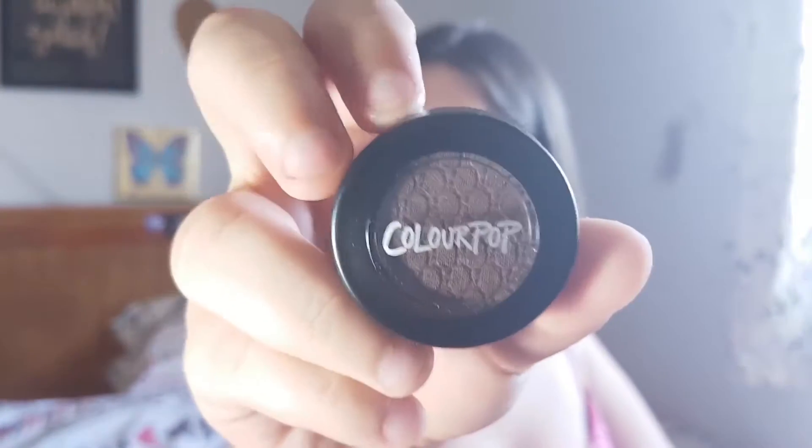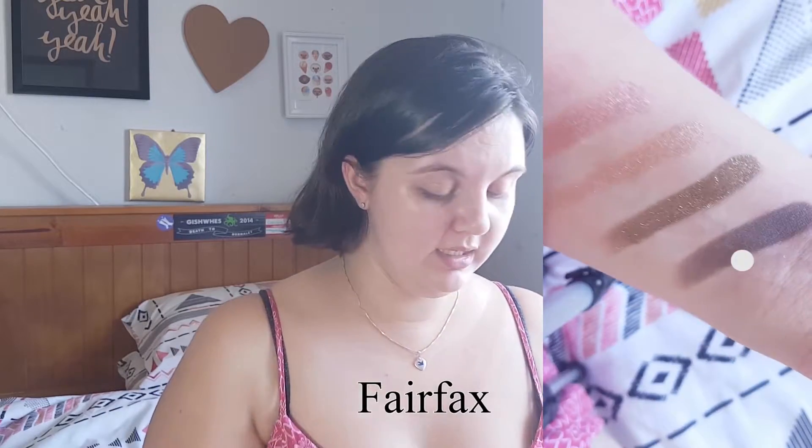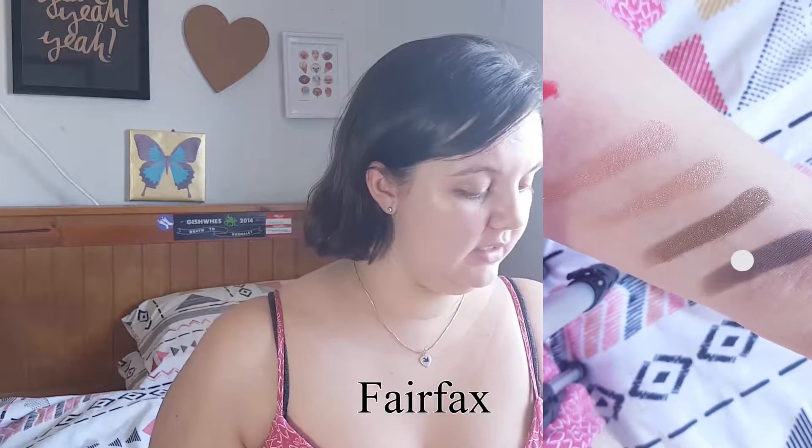Including some new releases, so let's get into our unboxing. We're gonna start with the eyeshadows — I picked up two more of the holiday shades because they were still there. This is Fairfax, and because Colourpop has such pigmented products you can probably still see yesterday's swatches on my skin. Fairfax is a really nice deep brown color, so I'm really looking forward to working with it as a crease color or maybe an all-over shade for a dark look.